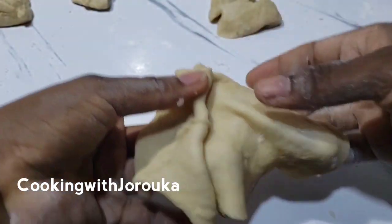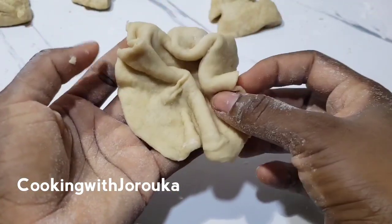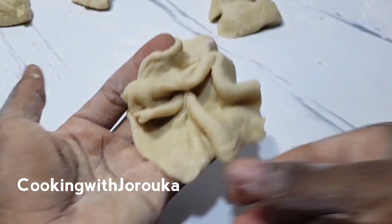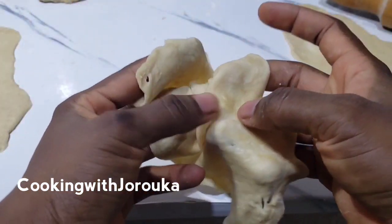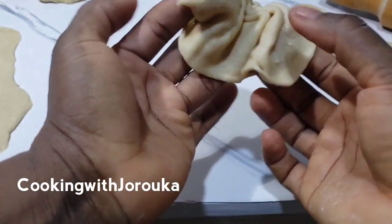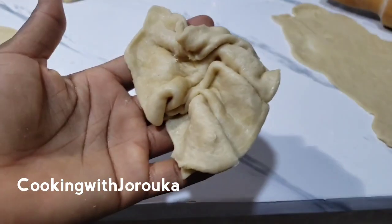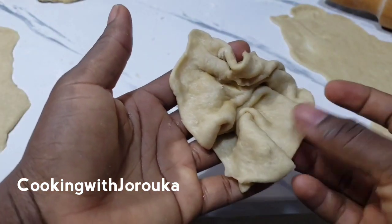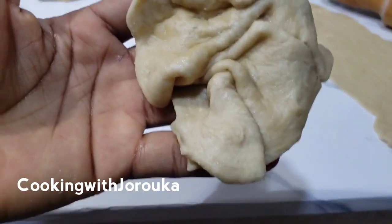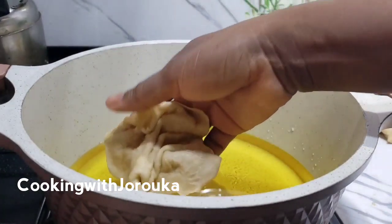Fold your Dublin this way — just try and bring it together in the middle like you are forming a rose flower. By this time your oil should be hot, so go ahead and drop it in the oil. If you can make it thinner, the finished product will be crunchier. Let's drop that into the oil and fry.